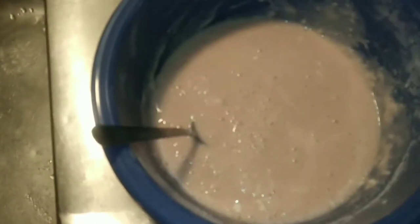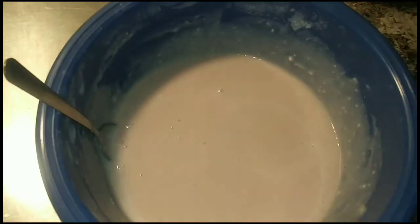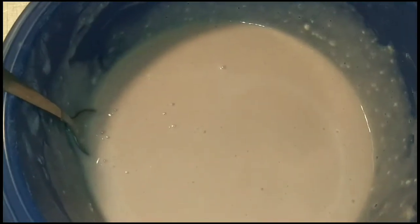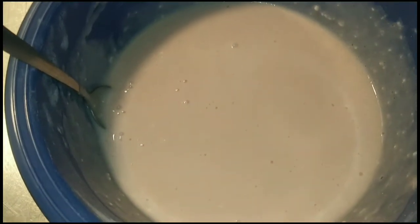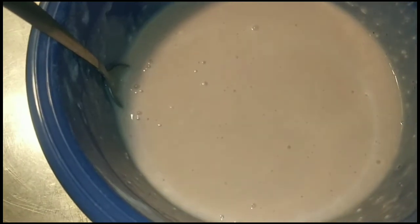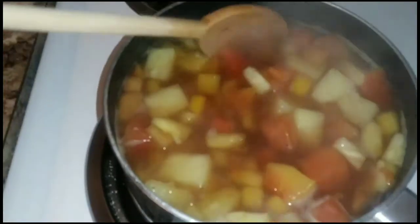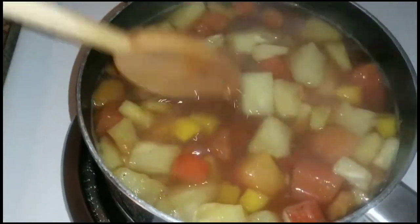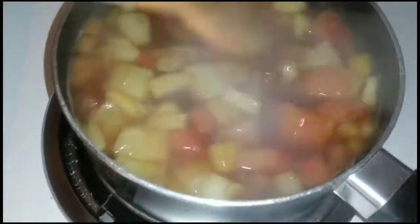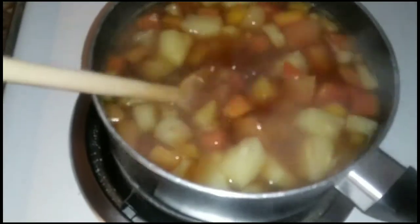Now back to the batter. You're gonna beat this like you stole something — you don't want any lumps in it. Beat the hell out of it. You want it to look smooth, no lumps. See, we got that mixed up. I just stir the fruit up periodically and go back and look at it. I don't really know why — stirring ain't really doing much, but that's just what I do. I'm showing you the process.